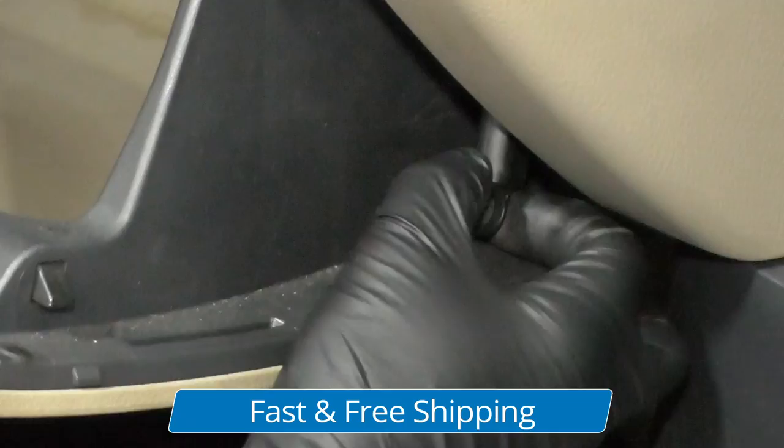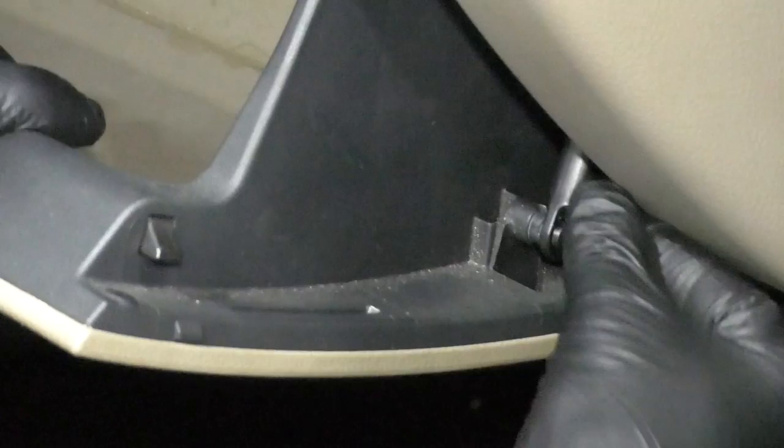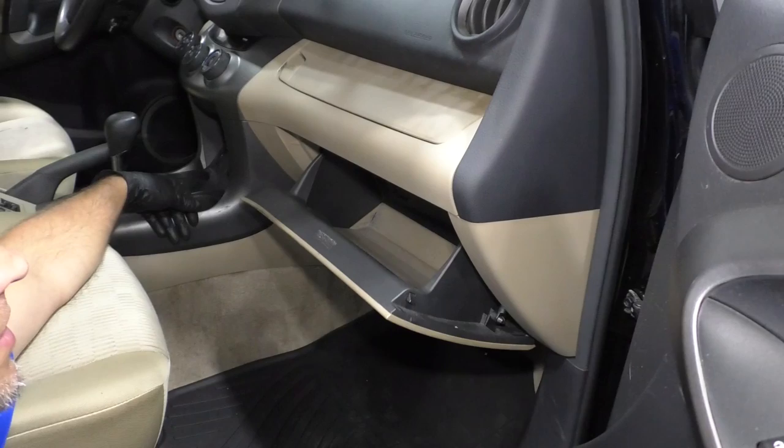Then we'll take the rod for the damper — we'll just slide this up a little bit, clip that into place, and then take the damper, slide that over, and you're good to go.